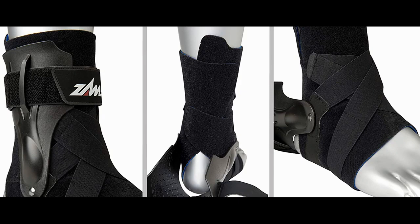It is pricier than most of the braces on this list, but the quality is simply farther than any other brace. For the comfort, protection, and quality, there is no better than this ZAMPST ankle brace.